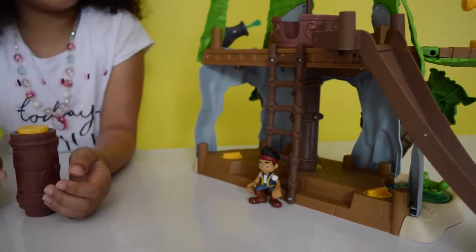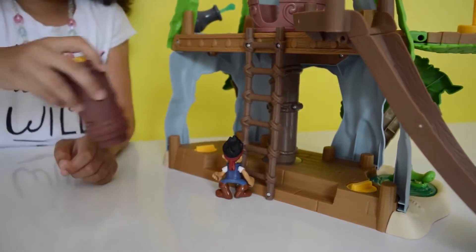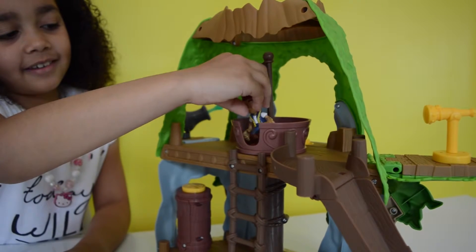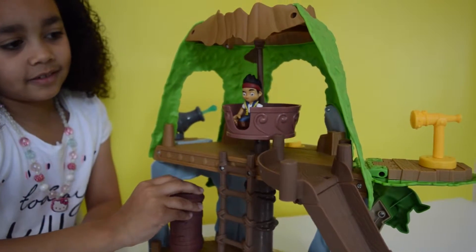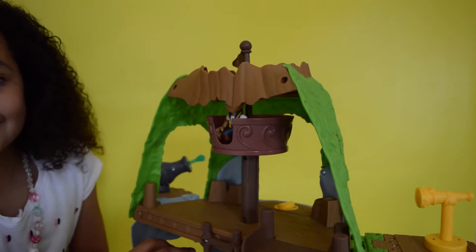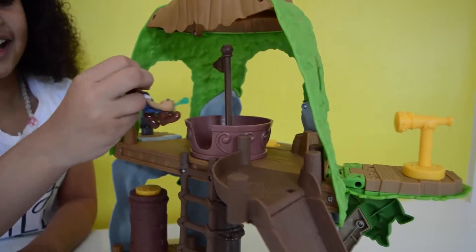I'm going to show you how the back works. I'm going to put the Tiki there, and Jake is going to climb up the ladder. There he goes, and here he is again!